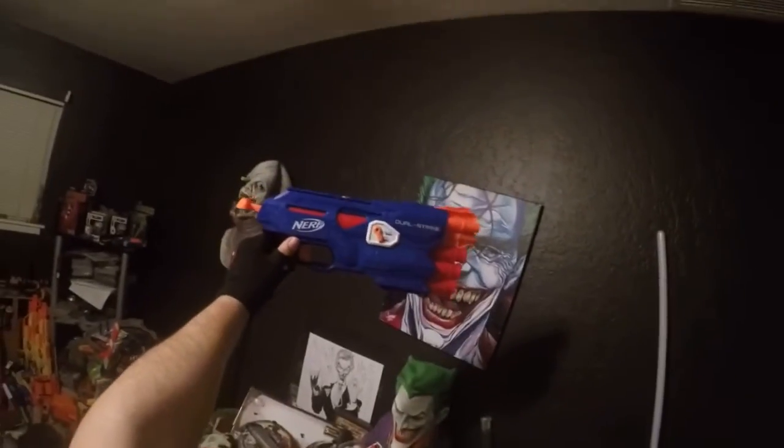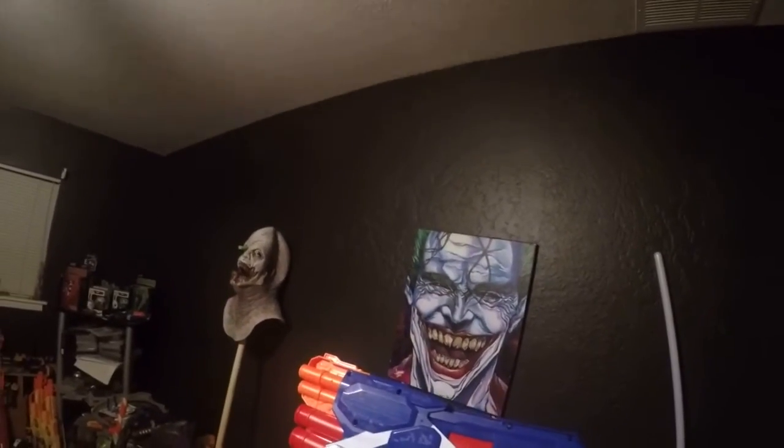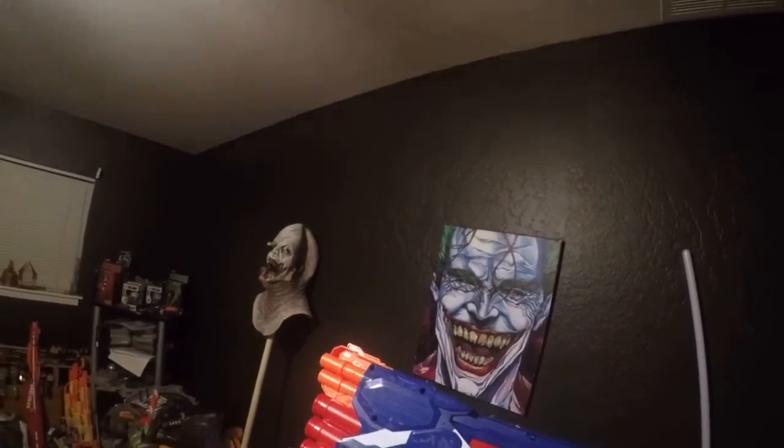Don't forget to follow me on Instagram, Twitter, and Facebook — the Real Nerf Joker and the Corpus Kirsty Joker, that's me. Do you like this gun? Do you have it? I'd like to know your opinion, because that's what I do. Stay nerfy!